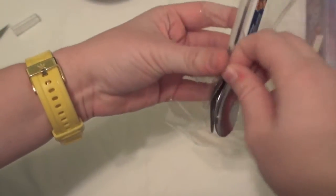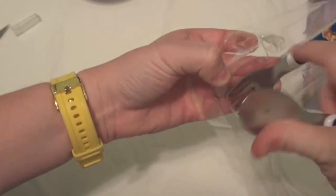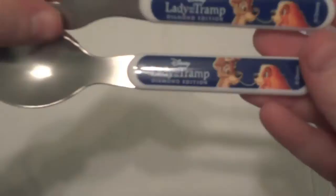And last you have the spoon and fork, which also have Lady and the Tramp Diamond Edition with the classic spaghetti scene on them.